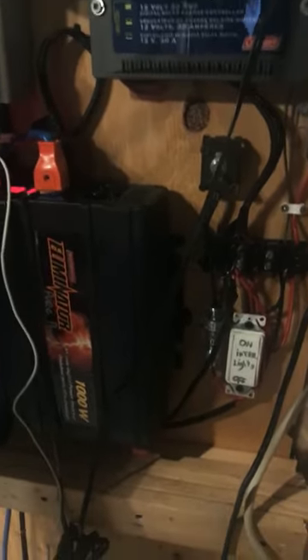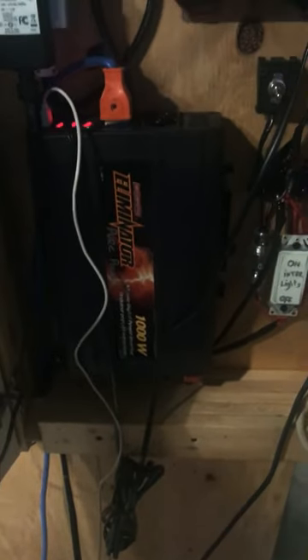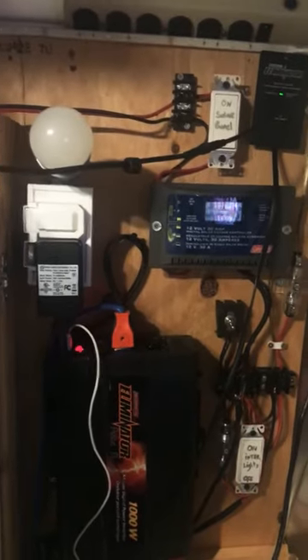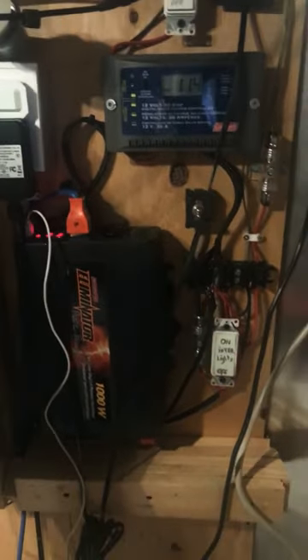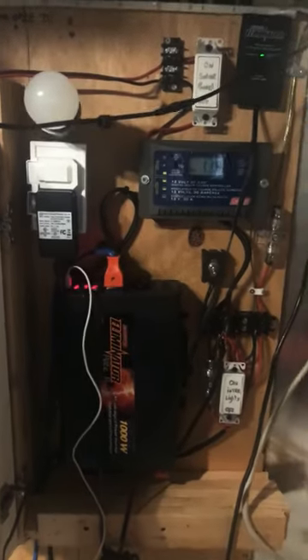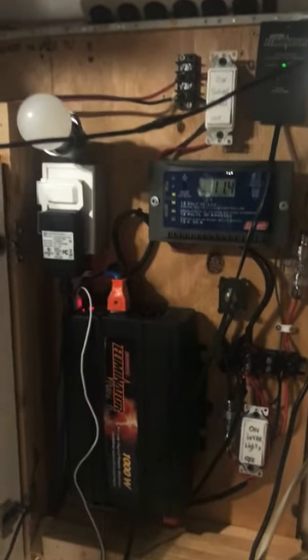I've been using this system quite a lot — charging my power tools, running equipment in the summer. I do have an 80 or 100 watt panel. Next time you see the video I'll have everything cleaned up and ready to go. If you have any questions please comment, and do give me a like and subscribe — I'll have more videos about my solar system.